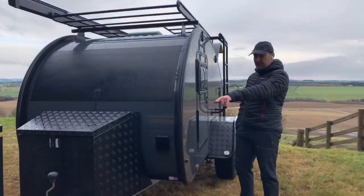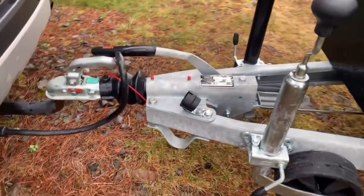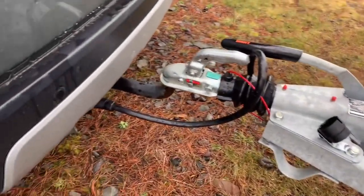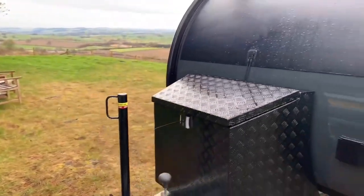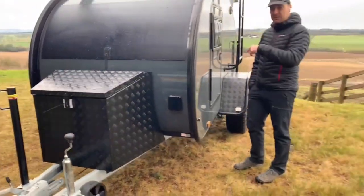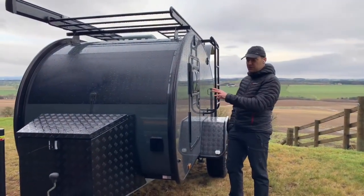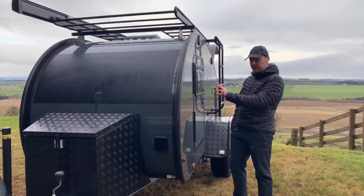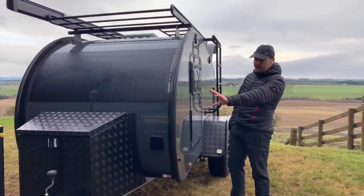We're plugged into the vehicle. We've got 13-pin electrics on the front — the European standard 13-pin, not the 7-pin. That means we've got a couple of pins that actually charge the house batteries inside the caravan as we're driving along. There's a DC-DC charge controller on the inside, which we'll show you when we get in there.